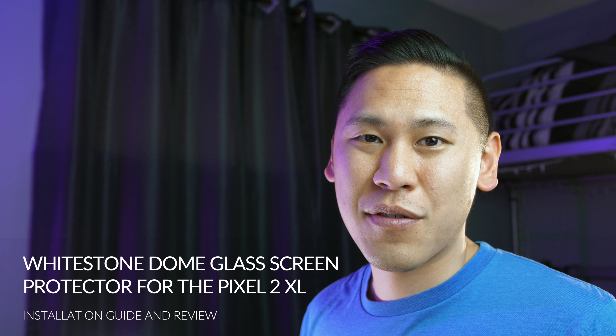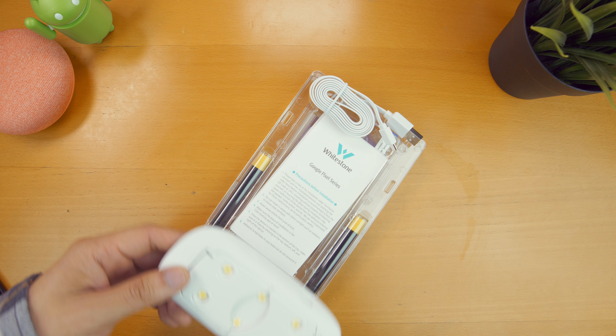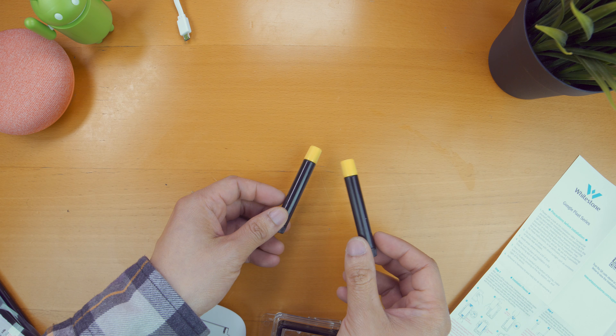So let's look at the installation process real quick, and then we'll also compare the Whitestone Dome Glass to the typical screen protector out there. We'll check out the fit and finish, as well as the oleophobic coating, and how it fits with other cases that are out there.